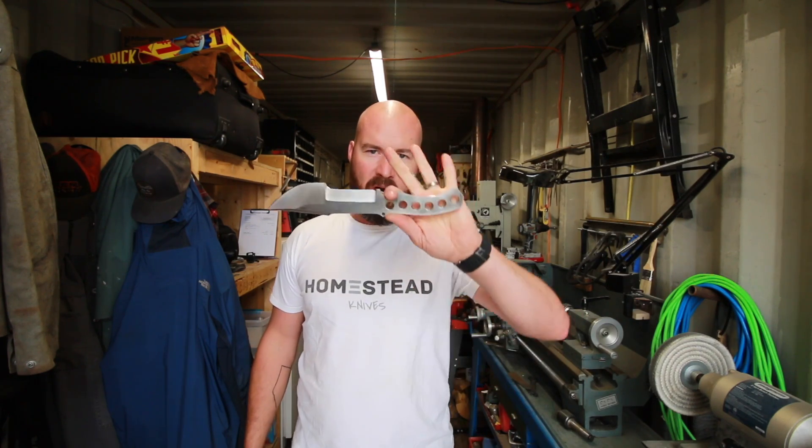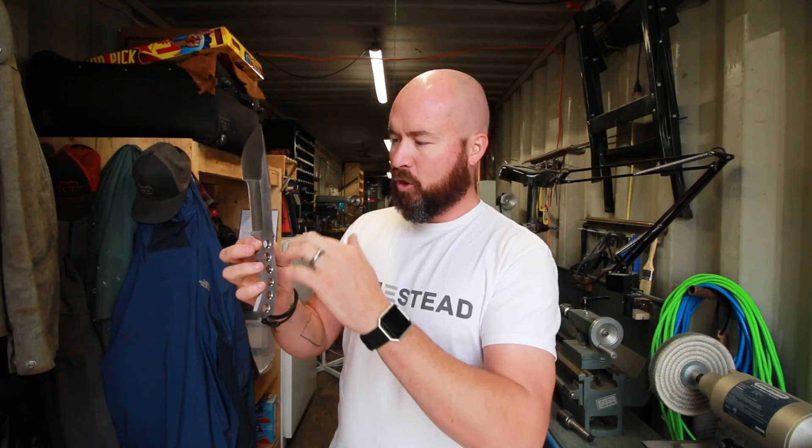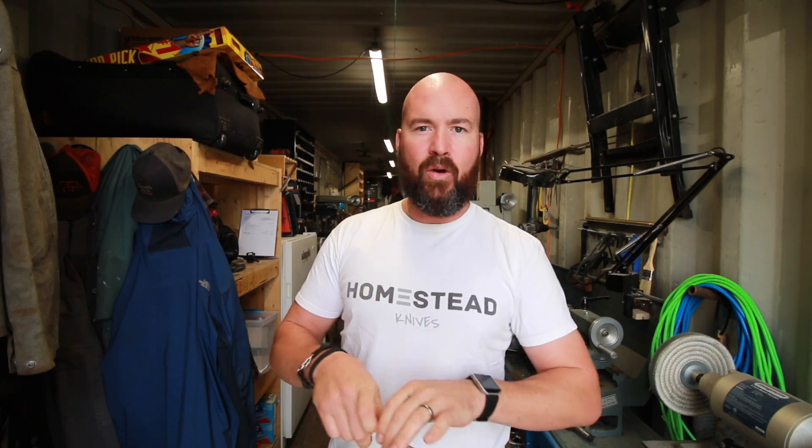I did a little poll and asked for your opinion, and by quite a large result the majority of you said do not do a paracord wrap handle on this blade. A lot of suggestions came in for a multi-segmented, multi-tone type handle — so maybe glue up a couple sections together and then figure out how I'm going to mount that. We'll get into that a bit later.